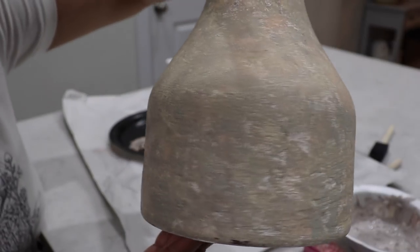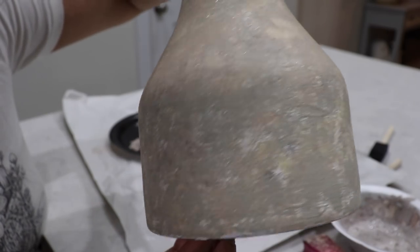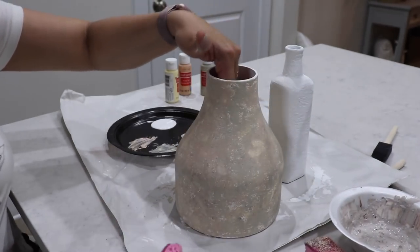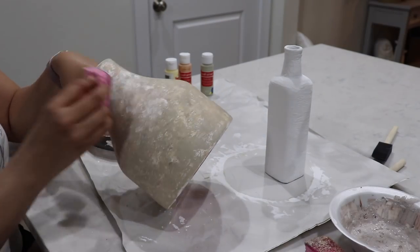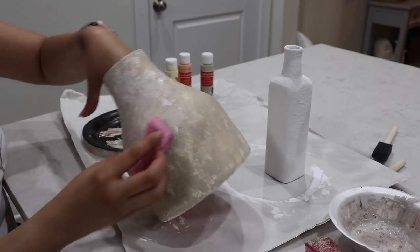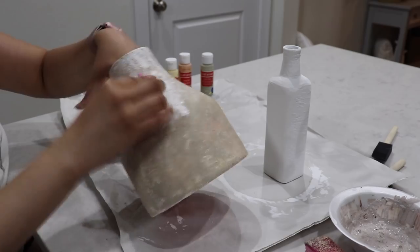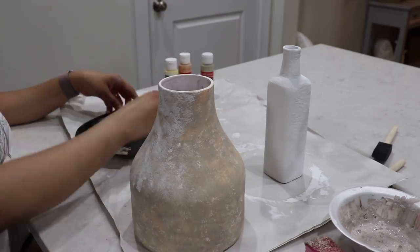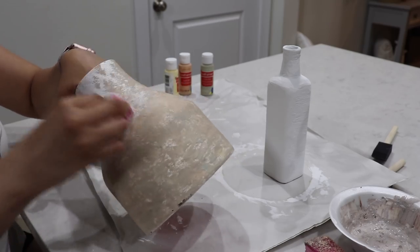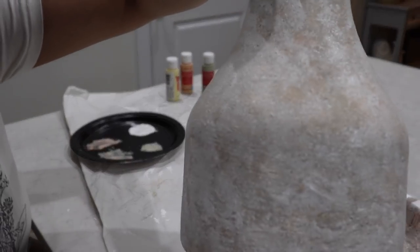You can see the colors start to mix in really well together and it just starts to look like real stone. The last thing is to go in with the white paint and just dab that all over the vase. I really love how it turned out. For the gray vase I'm just going to dab with gray paint and then white, and for the pink one I wanted just a little bit more color, but I love how they both turned out.